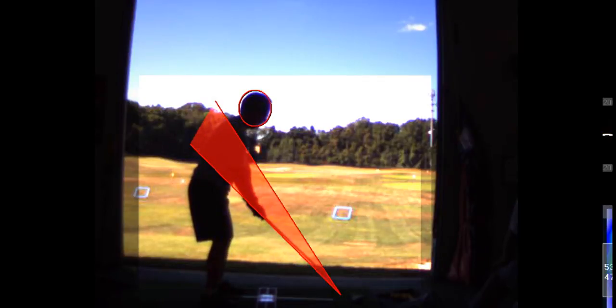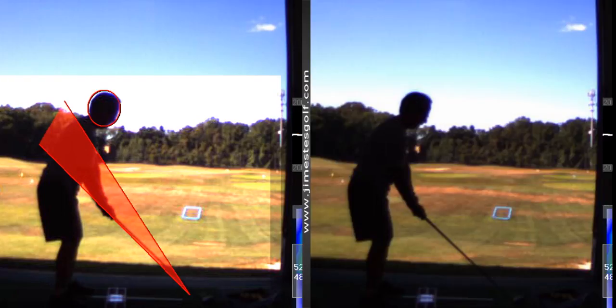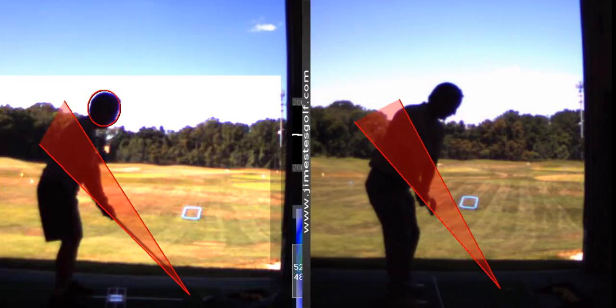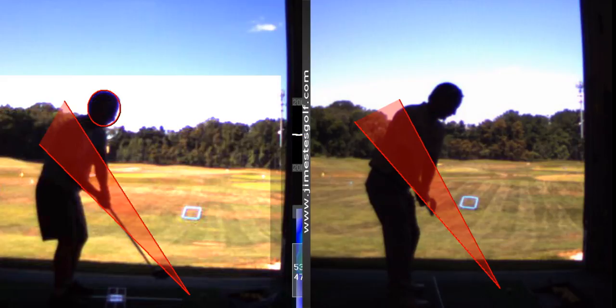The takeaway is a little off — the club head gets a little bit to the inside of the plane. Let me show you. I'm gonna put myself up there because you and I are roughly the same size. Watch my takeaway: see how my hands and the shaft stay right on that line? Well, your hands come out a little bit and your club goes in.